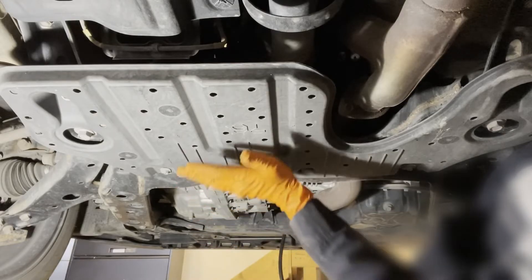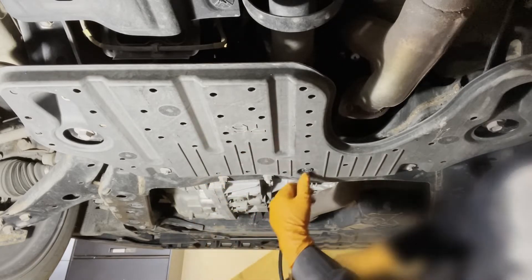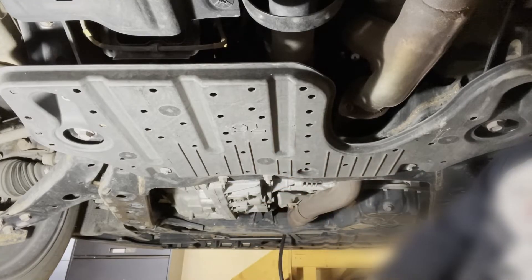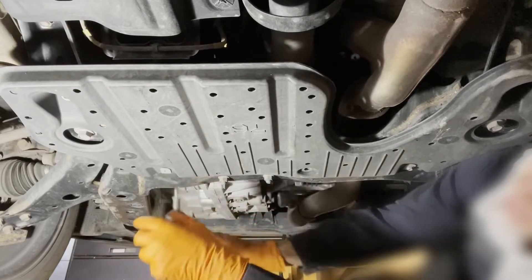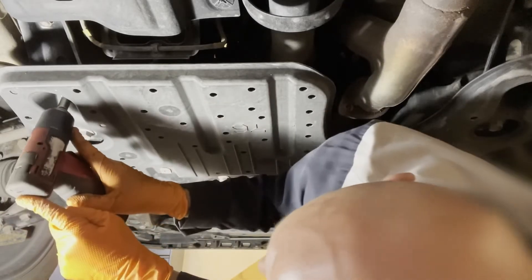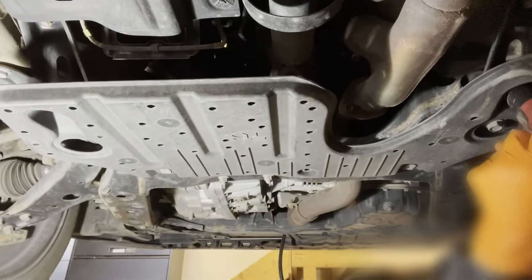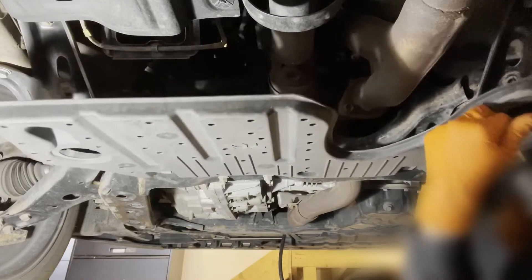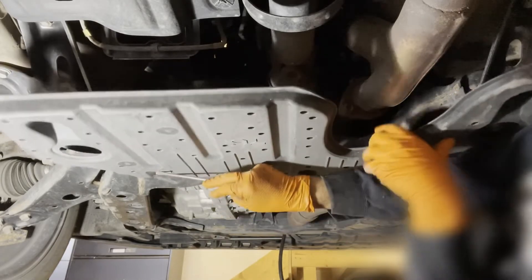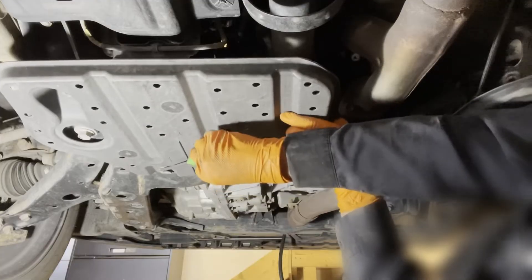To access the engine block drain, you will need to remove this cover here, which is located towards the rear of the engine. There is one clip — a push pin — so same deal, flat blade screwdriver takes it out. And then there are two screws with 10-millimeter heads and two bolts right here. The cover will still be sort of held up by these mounting clips, so you can lift it up with a screwdriver a little bit and slide the cover out.